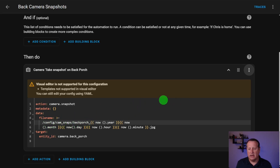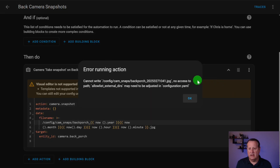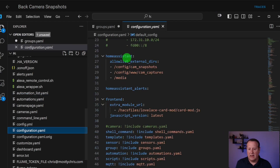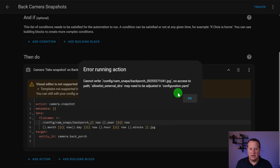I've changed it to a path that I know will generate an error to show you what happens. If you try to run this action, you're going to see an error that says cannot write because there's no access to the path — config cam snaps. The allow_list_external_dirs may need to be adjusted in configuration.yaml. Under the homeassistant block, you have a directive called allow_list_external_dirs. I have various directories listed there like /config/cam_snapshots, /config/www/cam_captures, and /media. By allowing these external directories, it lets you specify those locations and avoid this error.